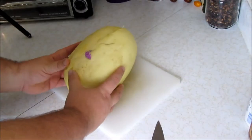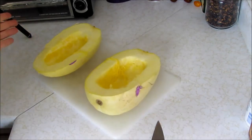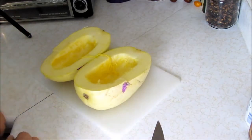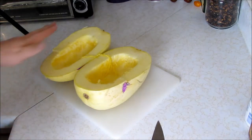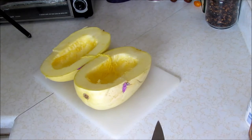Here is the squash. I just split it in half and took out the seeds — nothing more than that. Now I'm just going to put it in a dish, put some parchment or plastic over this, and pop it in the microwave for about 10 minutes. Then stick a fork in it — if the fork goes in nice and easy and you can pull the flesh apart, it's done. You can also roast this in the oven if you prefer, but it takes 45 minutes to an hour, and vegetables cook really well in the microwave. So this is an easy, easy recipe.